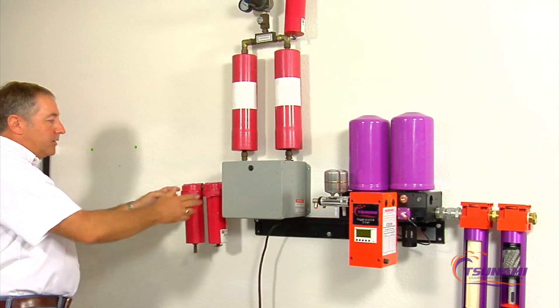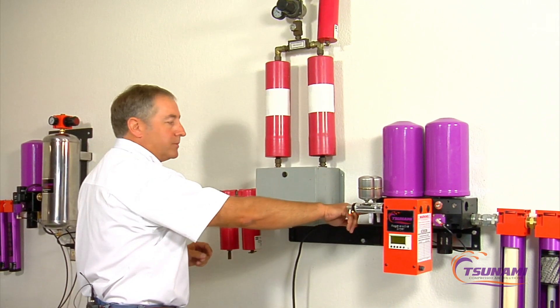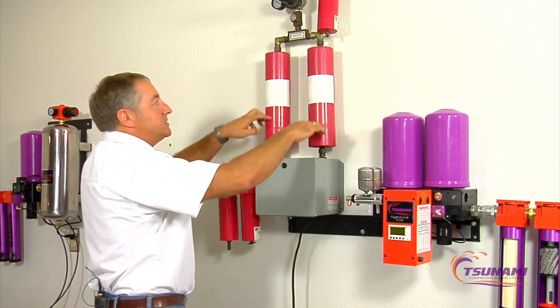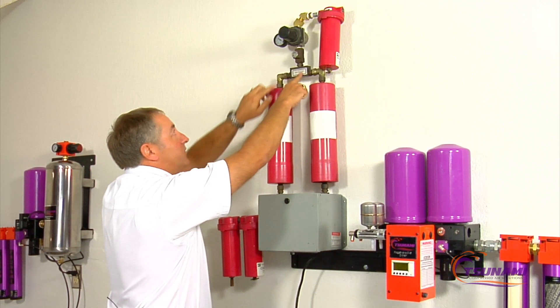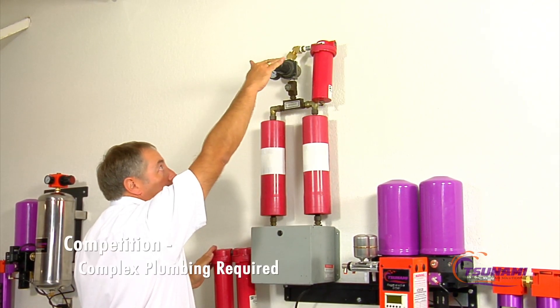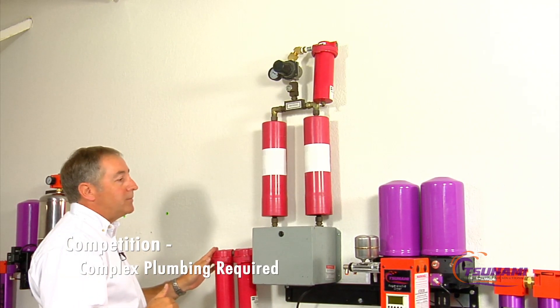The plumbing style on the competitor unit is smaller — about three-quarter inch NPT, where ours is one inch NPT. As air flows through that dryer, it comes up through the towers, back through the fittings, up through a regulator, and then out to another filter — so you're dealing with different heights, which may make plumbing more of an issue.